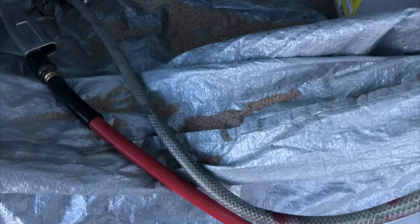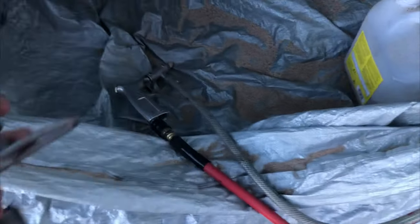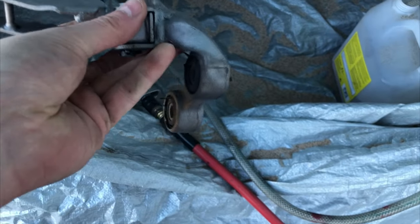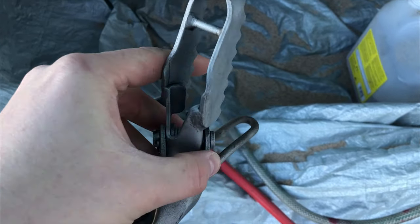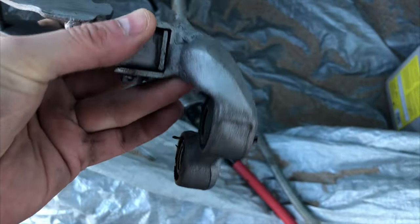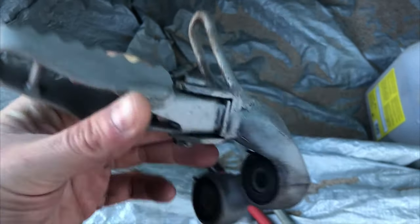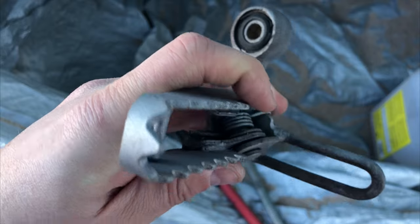So this is maybe four or five minutes of work later and you can see that there's plenty of sand here, not so much on the ground, which is good. So I can actually reuse that sand, and this is the result. I may need to spend a little bit more time on this area here but I'm very happy with this. This will save a lot of time. With the compressor back home this wouldn't have been possible.